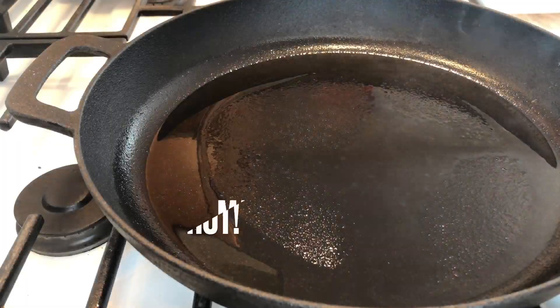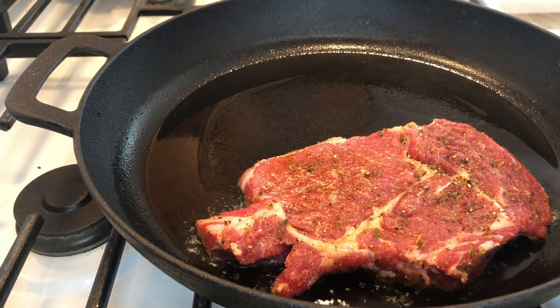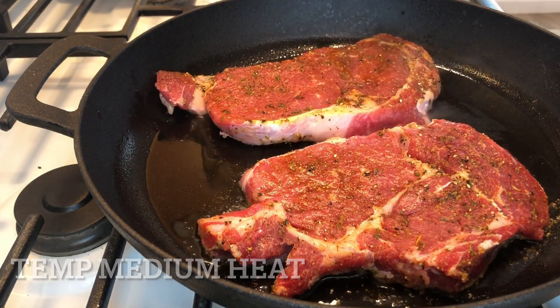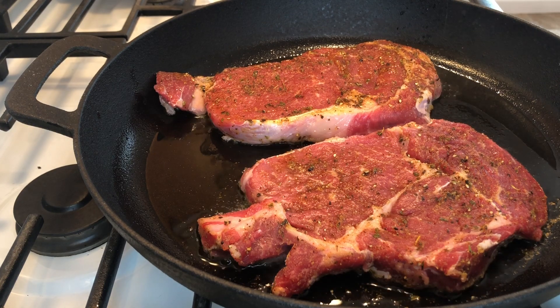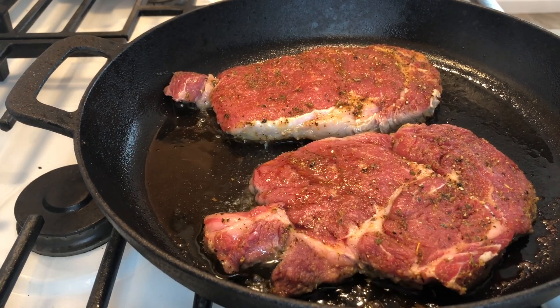Now that your asparagus is in the oven, place the oil in your cast iron pan and then place your steaks. Once you place your steaks in the pan, do not touch them — you want to make sure you get a perfect sear. If you touch it, you won't get a good sear. I'm going to let it cook for four minutes on each side.